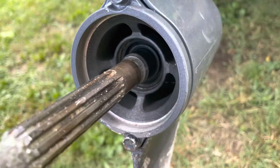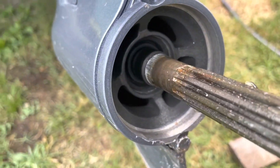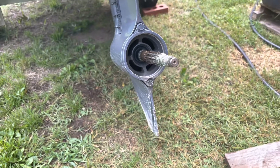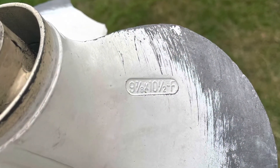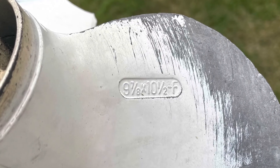I'm also checking that nothing's wrong with the propeller shaft seal, and that no fishing line or anything like that is wrapped around the prop shaft. Your prop should have what size it is stamped on the back, so just be sure to check that before buying a new one if you're not sure.